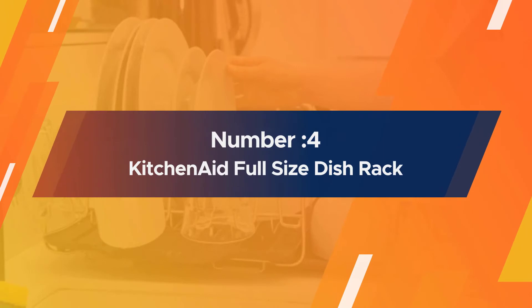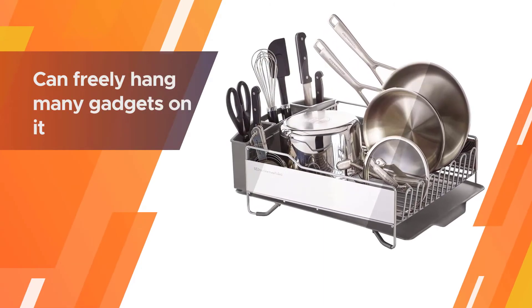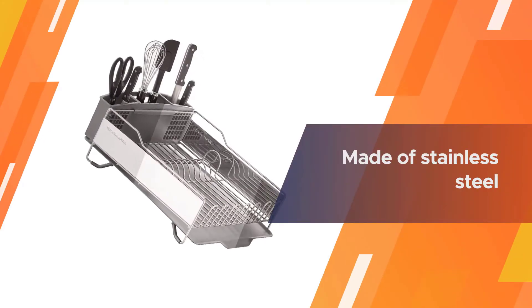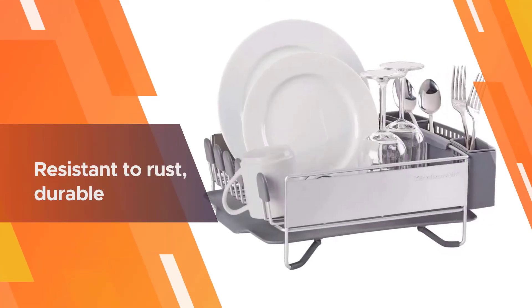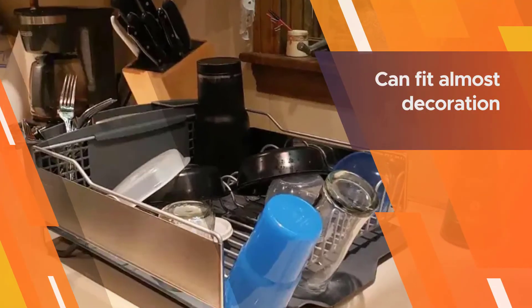Number four: the KitchenAid Full-Size Dish Rack. A distinctive feature of this full-size product is its large capacity — you can freely hang many gadgets on it, even pots and pans. The KitchenAid dish rack is made of stainless steel with satin-coated wires, making it resistant to rust, durable, and giving it a polished look.